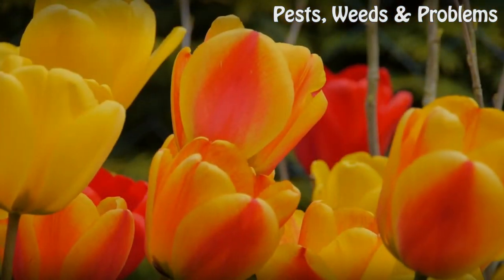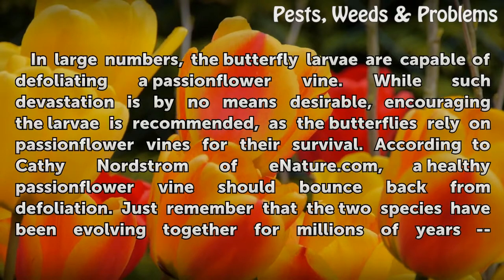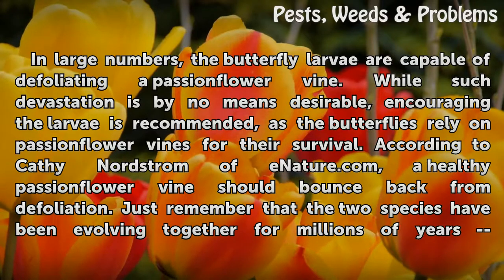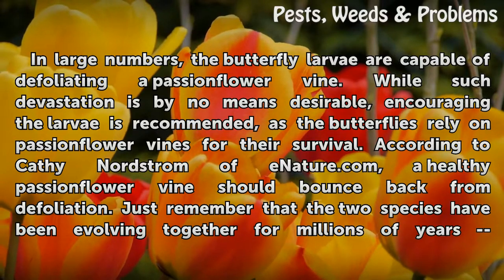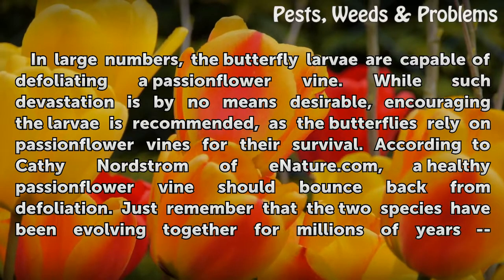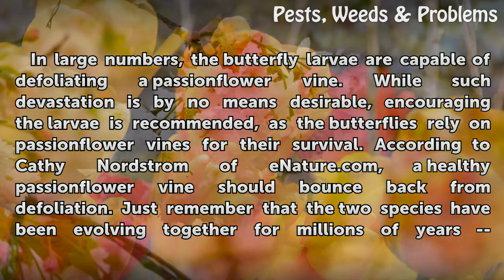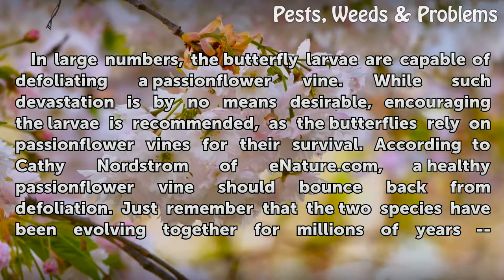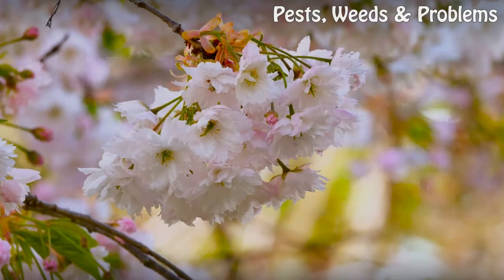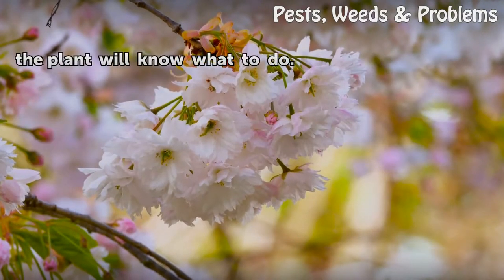Damage. In large numbers, the butterfly larvae are capable of defoliating a passionflower vine. While such devastation is by no means desirable, encouraging the larvae is recommended, as the butterflies rely on passionflower vines for their survival. According to Kathy Nordstrom of eNature.com, a healthy passionflower vine should bounce back from defoliation. Just remember that the two species have been evolving together for millions of years — the plant will know what to do.